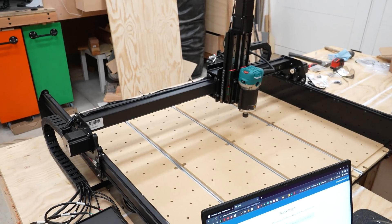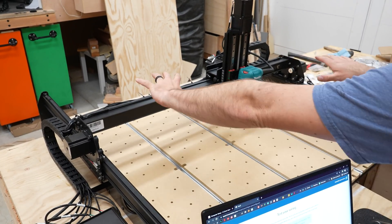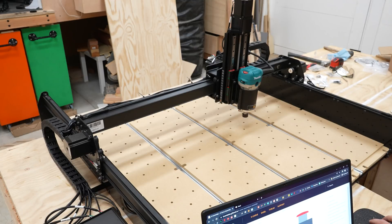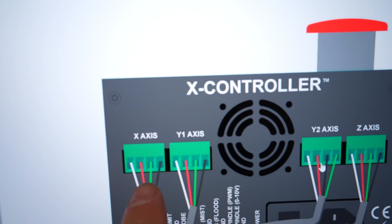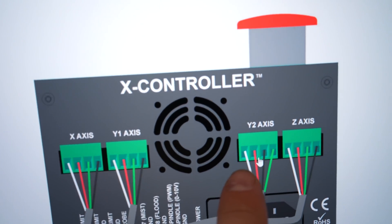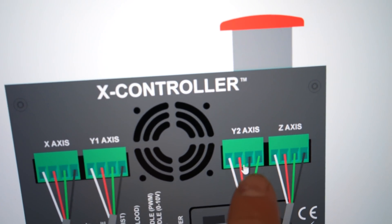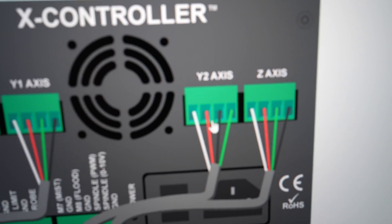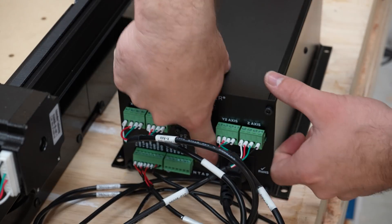When I went to test the Y-axis, the whole thing was moving in the wrong way. I had the wiring wrong — white, red, green, black — but it's actually white, red, black, green. I assumed the pattern was white, red, green, black repeating across all connectors, and it's not. The Y2 connector specifically had to be switched.